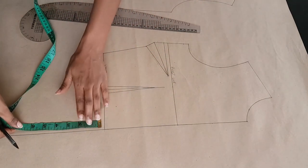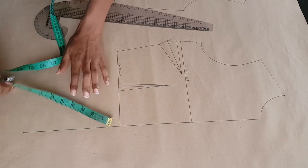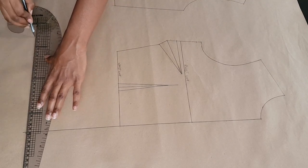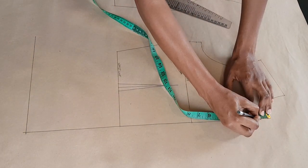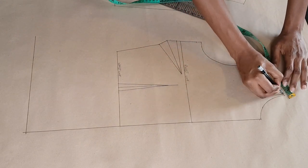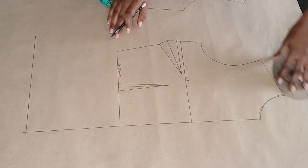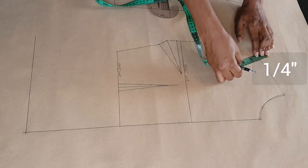First thing I'm extending my center front line downwards, and I'm increasing that from the waistline by 8 inches down — the length of the blazer. So this should be the length you want your blazer to be. At the center front neckline I'm going downwards by one eighth of an inch, and at the shoulder I'm going inwards by one eighth of an inch as well, and I'm going to connect those points to make my new neckline.